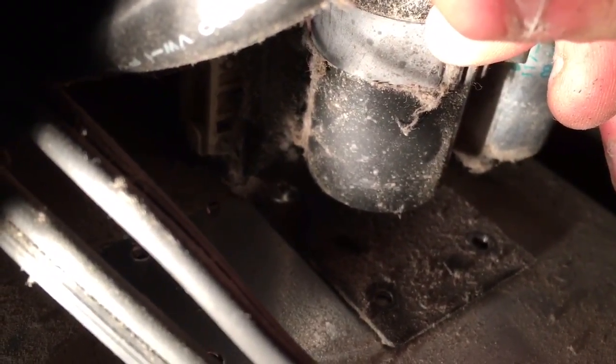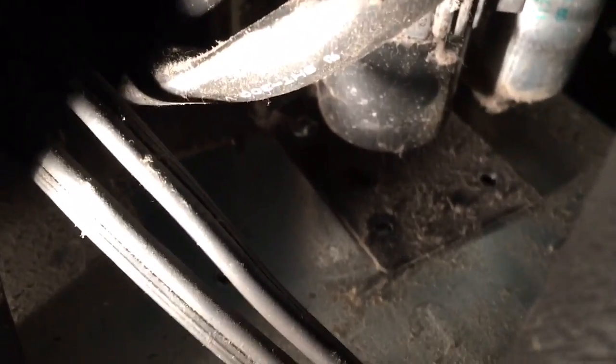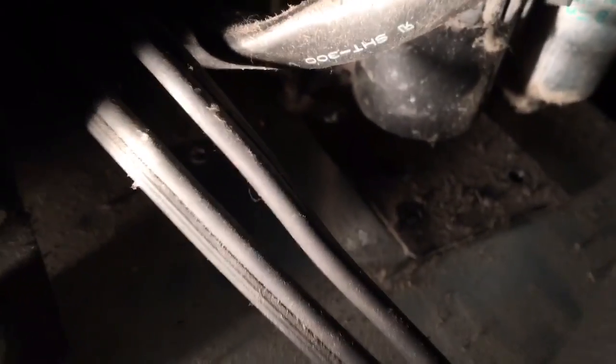Just a heads up — there's actually a third screw. When the box is oriented this way, there's a third screw underneath. I don't know what they're trying to hold down with three screws on this little box, but you can't just undo the two screws and pull it out.